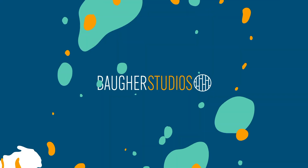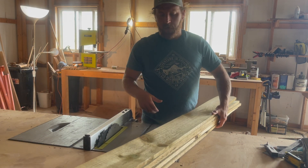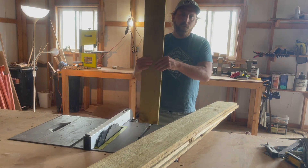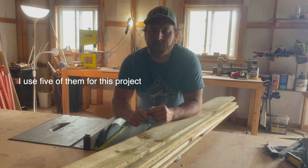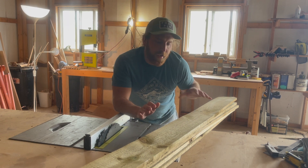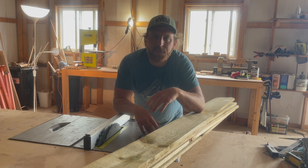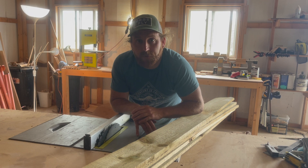These are some treated pine fence pickets — the wooden pickets you have along a fence. They're super cheap, like around three bucks a piece, but they're great for little outdoor projects like a planter box. Because all of these are super rough cut and a little wonky, I'm going to mill them into more manageable smaller sizes so we can flatten them through the planer and get them roughly flat and square.